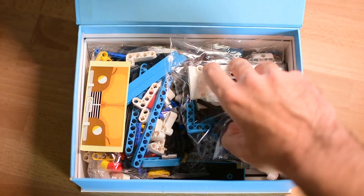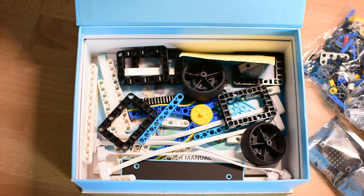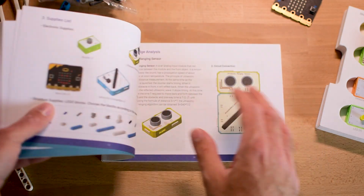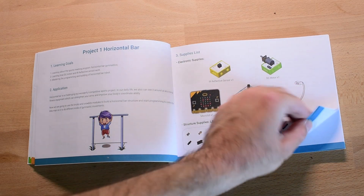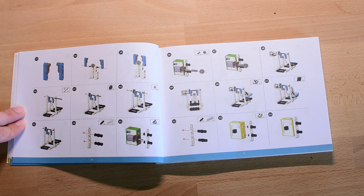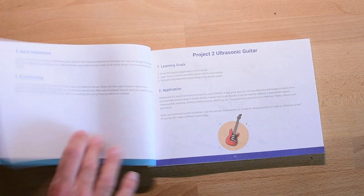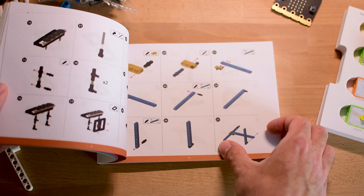Along with the electronic modules, the kit includes a generous set of LEGO-compatible building bricks, perfect for building creative structures around your projects. You also get 4 magnetic cables for more complex circuits, and a printed instruction manual with 12 guided projects. But here is something important: these projects aren't your typical beginner tasks. Even the first one requires a fair bit of assembly and problem solving. The kit jumps right into more advanced builds, like an object-avoiding robot, a line-following car, a color-sorting machine, and even a Bluetooth-controlled vehicle. These are exciting and educational, but younger kids will definitely need support, especially at the beginning.